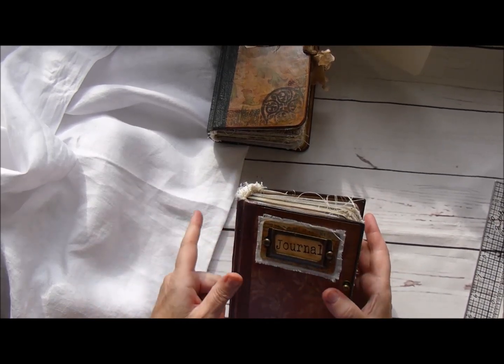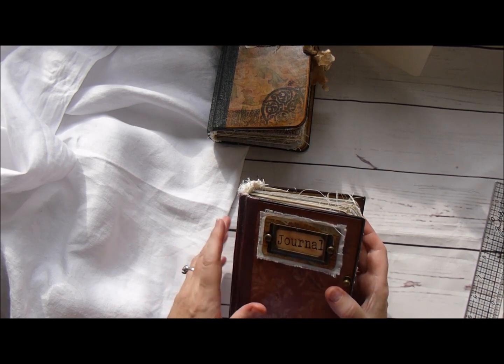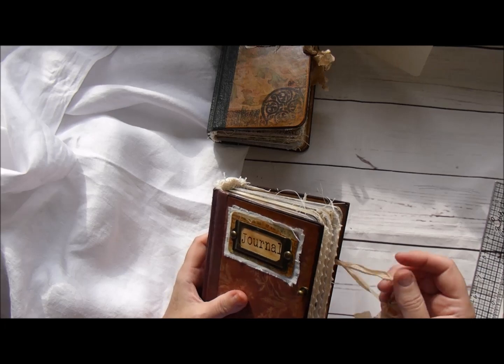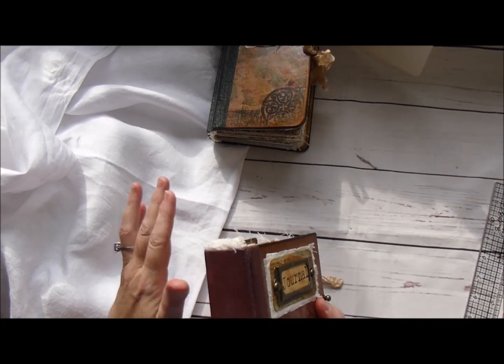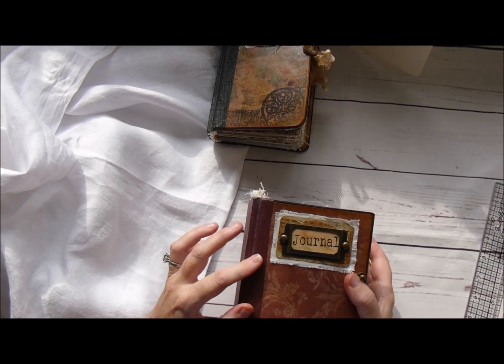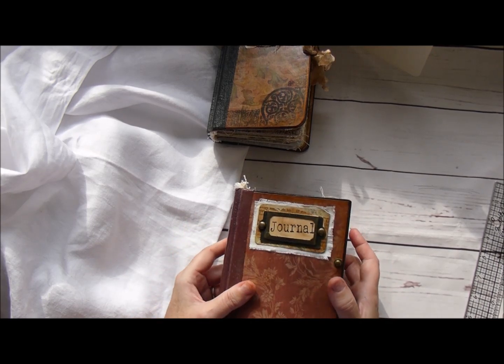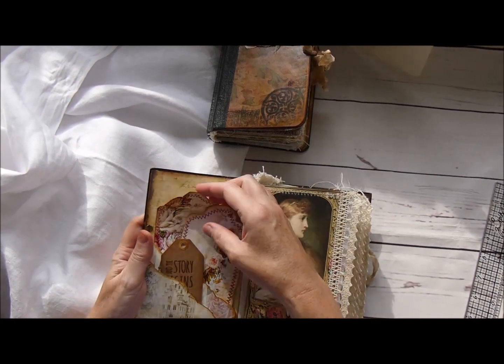This one is exactly the same format as the other one - 140 pages back to front. The Tim Holtz closure is the seam binding metal plate, hand painted. This one I painted a burgundy to go with the colour of the cover that I've used, if I open it up you'll see.